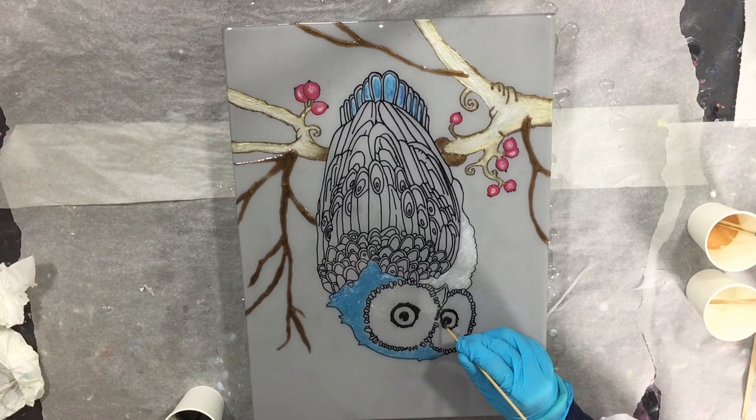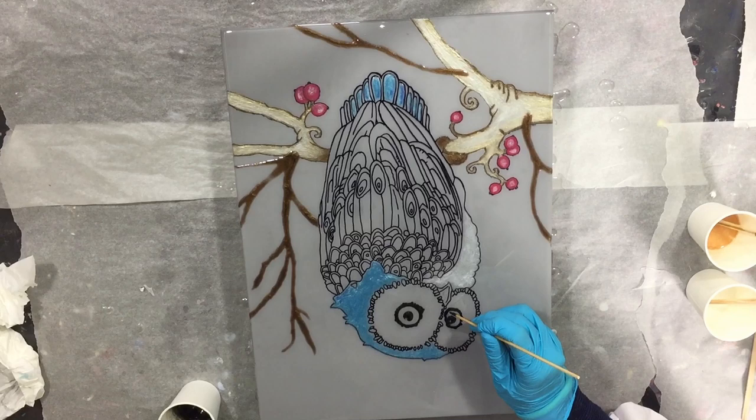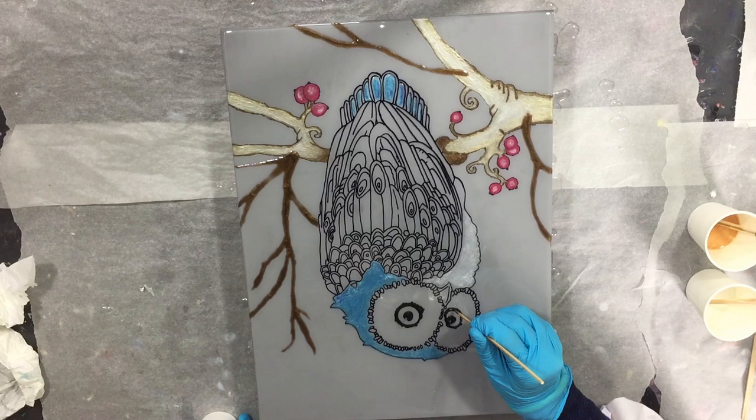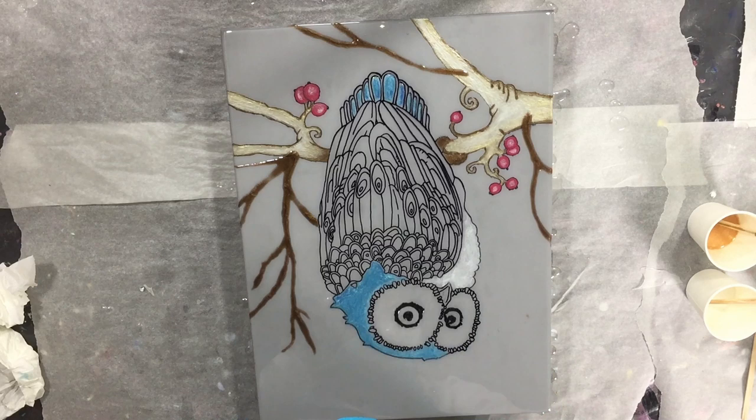I'm almost done with this part for the second layer. Then I need to let this dry before I can add the next part on the second layer. I will also be adding some texture, because as I told you in the beginning, it will be a mixed media project — that means I'm using different mediums but also textures.